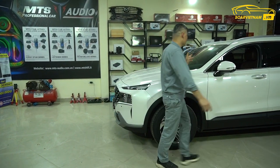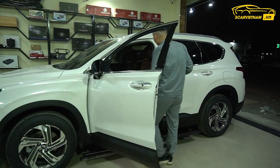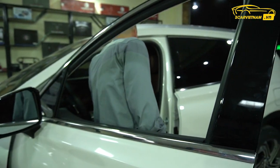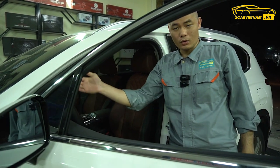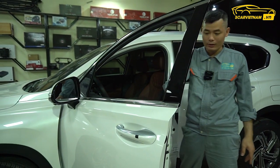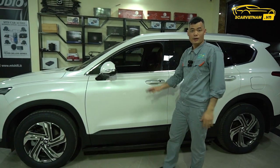Ngoài ra thì cột A, cột B của xe này hầu hết là bằng nỉ. Cột A, cột B và trần bằng nỉ. Anh em mình có thể thêm một cái option nữa đó là bọc da lộn cho nó, cột A, cột B, cột D rồi là cái trần. Ngoài ra thì có thể độ được thêm cả trần sao LED nội thất, xe này cũng chưa có LED nội thất đi vòng vòng.